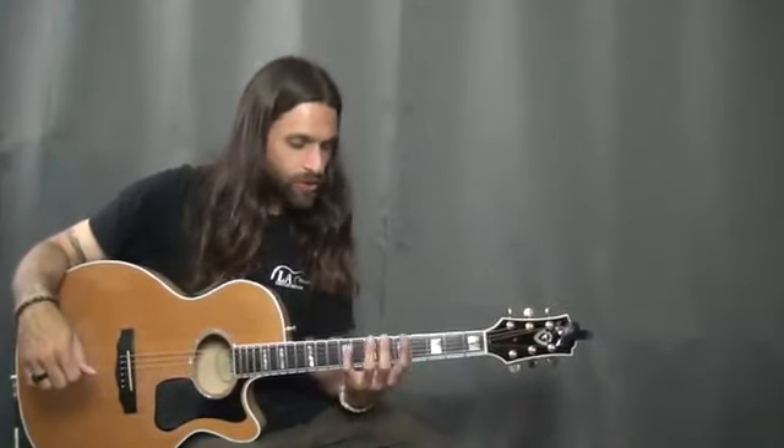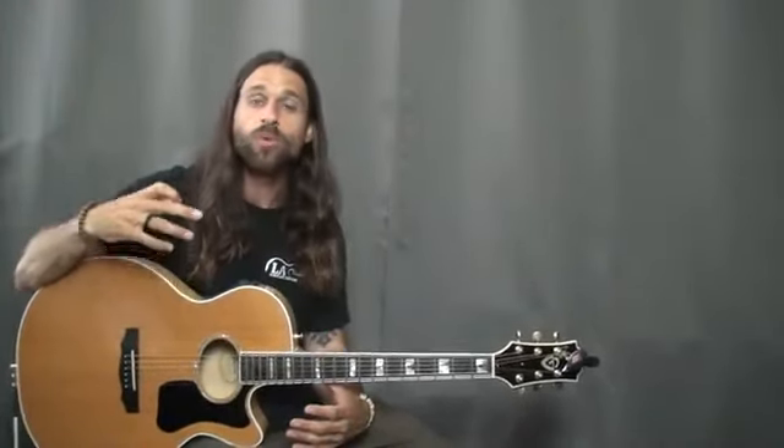It's your A minor pentatonic shape — the main box that everybody knows how to solo in. It's oftentimes the case that a lot of players get kind of stuck in that. And so the licks that I chose to pull out of the solo will kind of show you not just how to break out of that, but also how to use this pentatonic shape as sort of a launching point and go somewhere else with it.